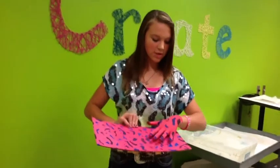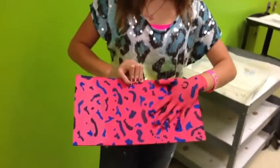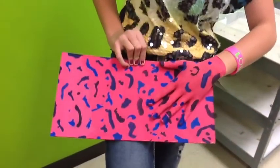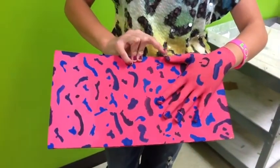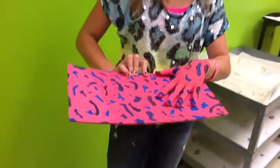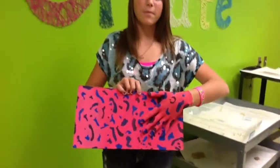I painted my hand to match the cheetah and I did the same process — I painted my hand the base color, the pink with the purple and then the blue, and then it matched up.